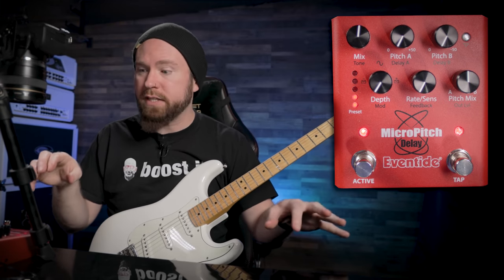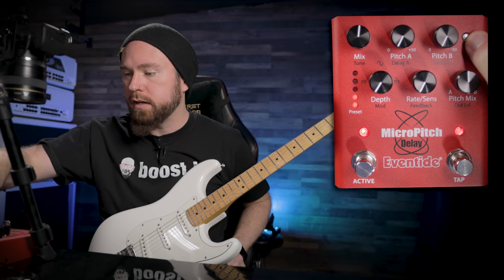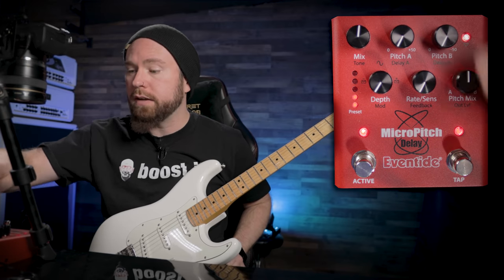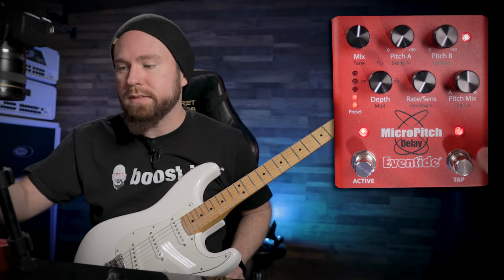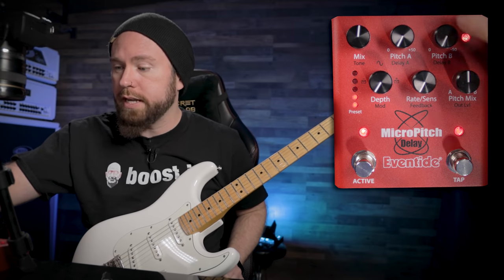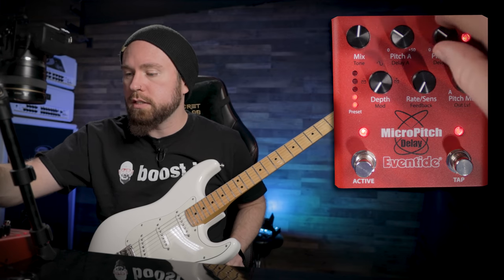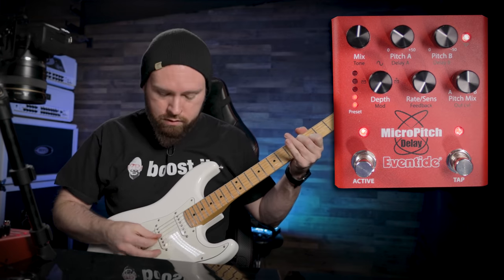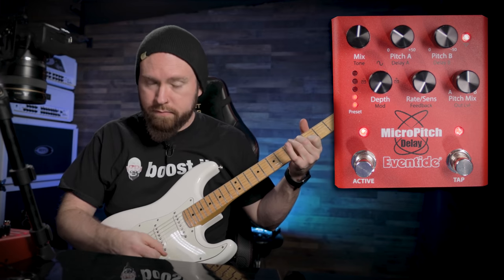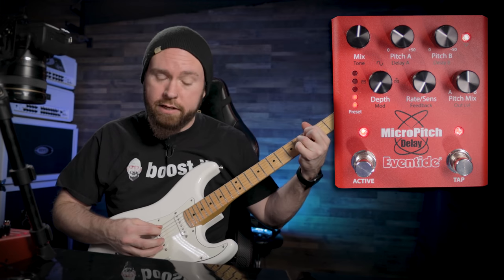Now we're going to delay the left and right signals a little bit. We're going to do that by pushing this function button — this toggles between the two different functions of each of these knobs so that they didn't have to have 10 or 12 knobs on here. They just made each one of them do two different things. So we push this and now these knobs affect the delay — we're going to turn those up just a smidge. Now we've got a little bit of pitch and a little bit of delay on each side.